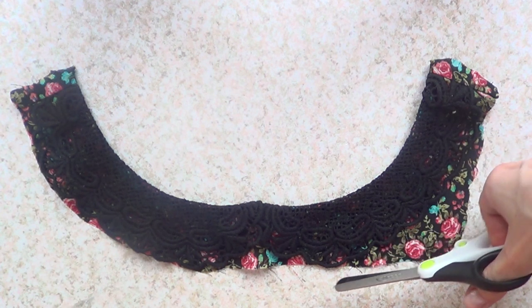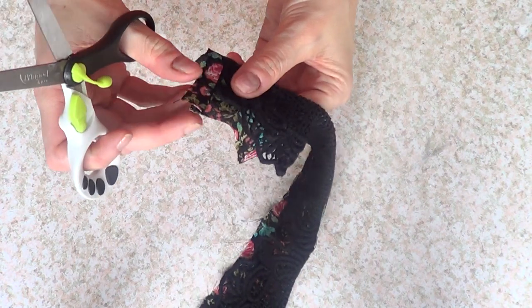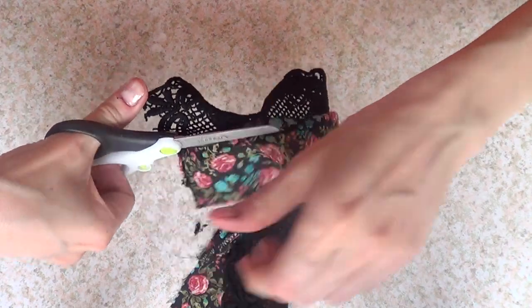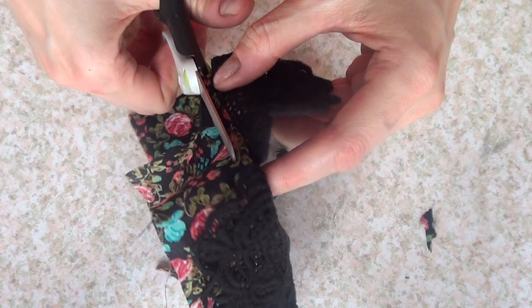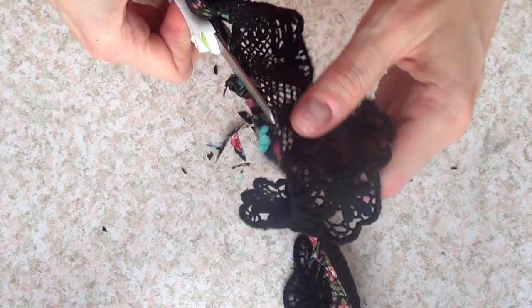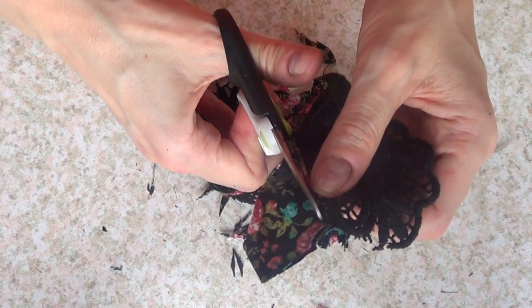I decided to just keep the collar. First, with my scissors, I'm going to cut the excess fabric as close to the collar as I can. I want to share this tip — if you have an old top or dress you don't use anymore but it has a Peter Pan collar, keep the collar and get rid of the dress or top. I'm just cutting the excess fabric.